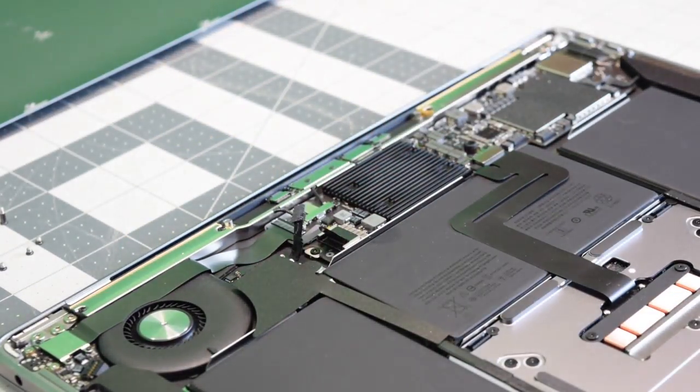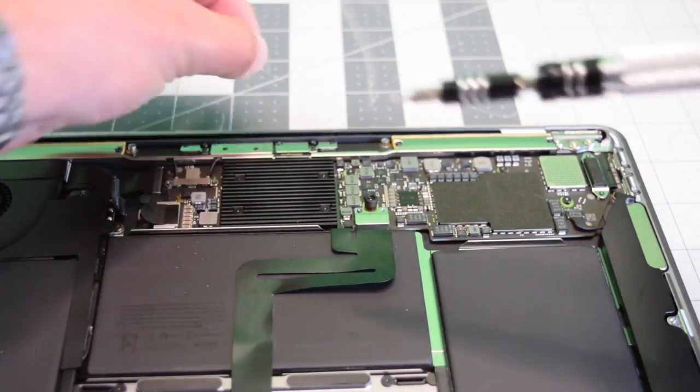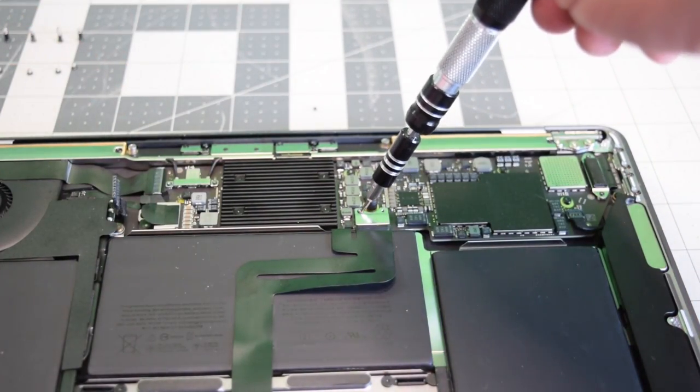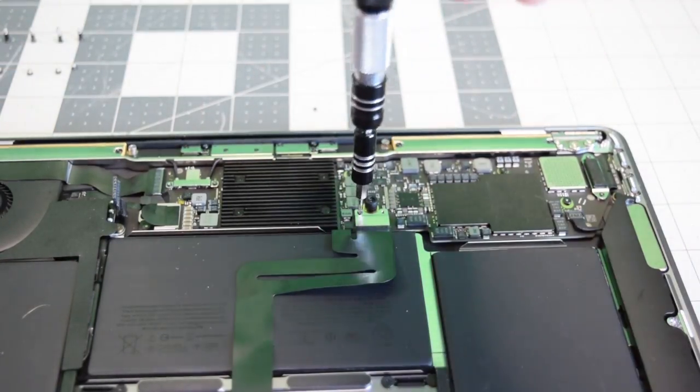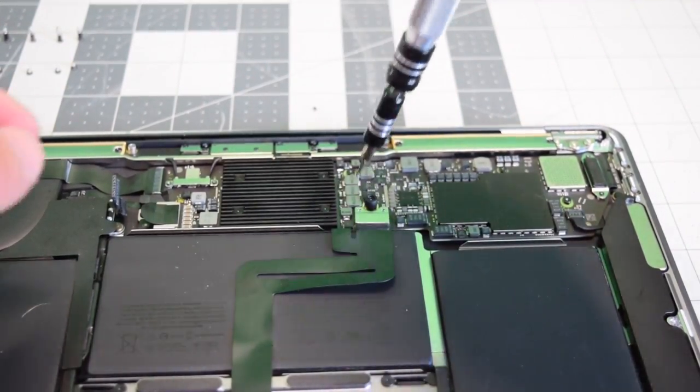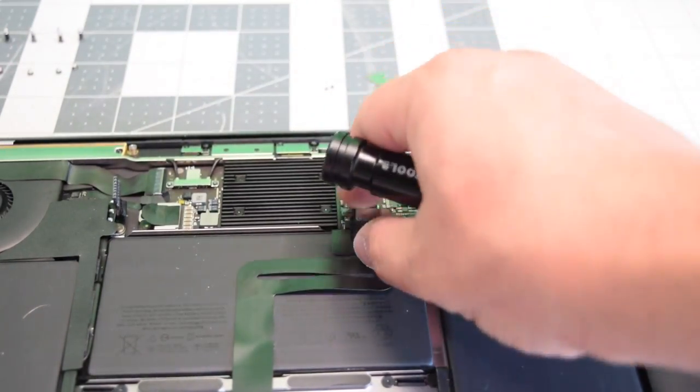Unfortunately, the trackpad is connected underneath the logic board, so we need to remove it. Go ahead and remove the two T4 screws that are securing the trackpad connection cable bracket. With those two T4 screws removed, take off the bracket and pop the cable out of its socket.